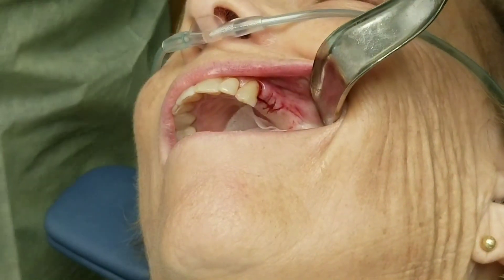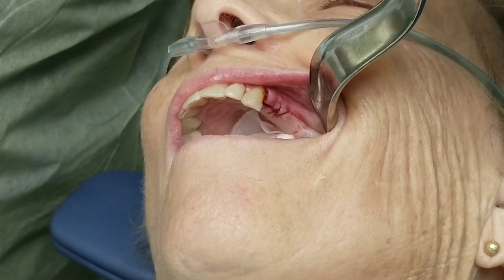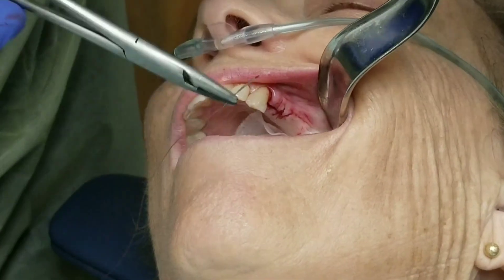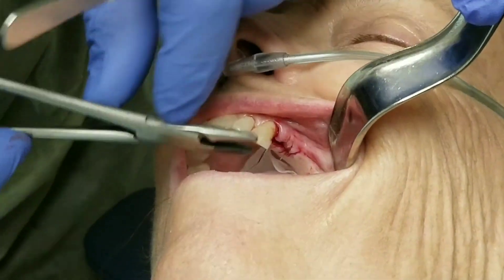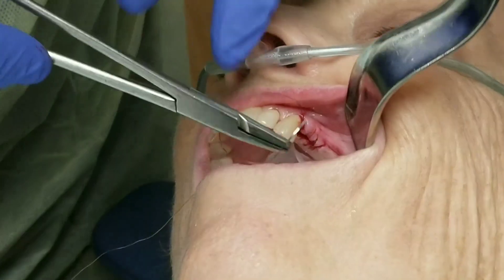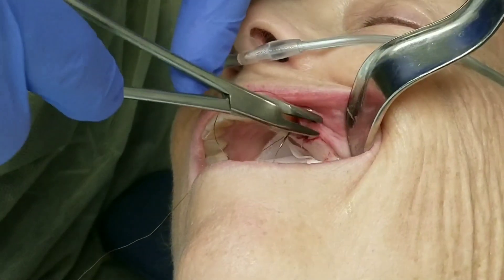Now I'm just closing up that wound with some 4-0 Chromic Gut Suture using interrupted stitches. I'm not a big fan of running stitches — I prefer the interrupted ones, particularly so that if one or two stitches fall out, the whole wound doesn't open up. And I am using a cutting needle. I know you've probably heard me criticize cutting needles before, but in this tough attached tissue that the patient has, there's nothing wrong with the cutting needle.